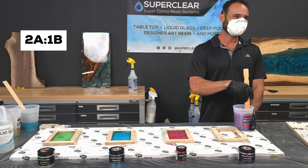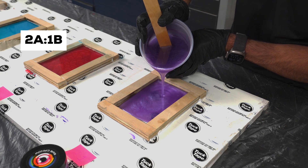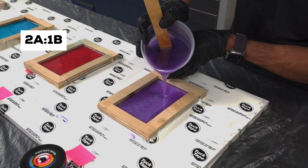Finally, we mixed the correct ratio: two parts resin to one part hardener, just like it says on the label. We added purple mica powder, poured it like the others, and let all four sit to cure.